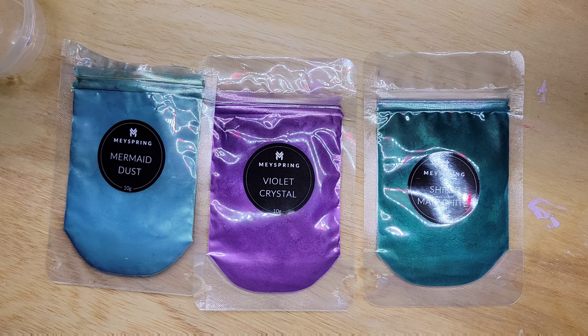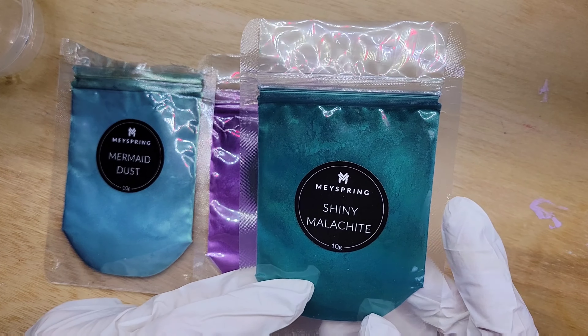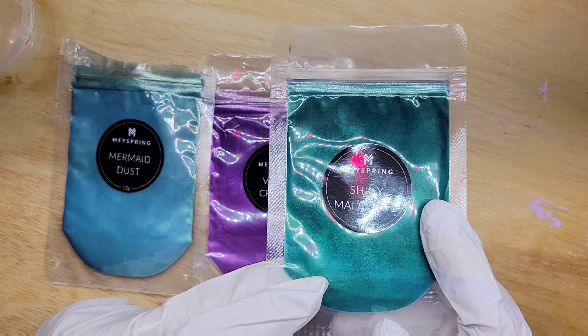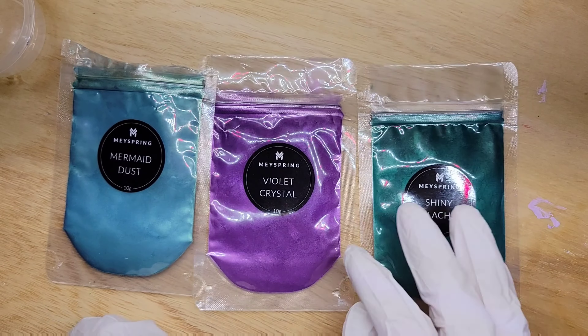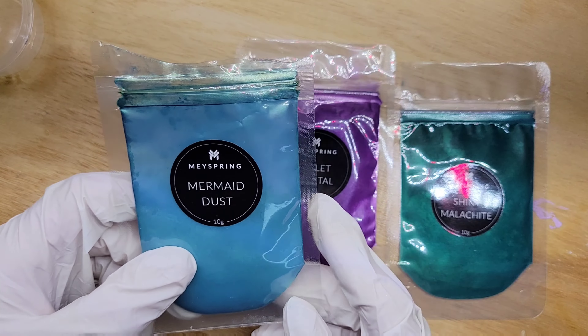Hello everyone, it's Justin Sally with Justin Sally Art. Welcome back! Today I'm going to show you how to use May Spring pigments and disperse them so you can use them in your acrylic paint.